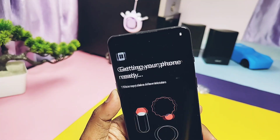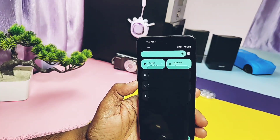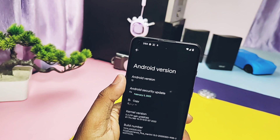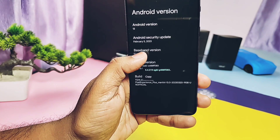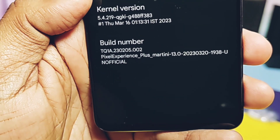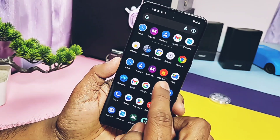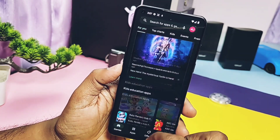The phone booted with the simple and elegant boot animation of Pixel Experience Plus. After completing the initial setup, let's check out About Phone. This is Android 13 with Material You clock style. Sadly, the Android security patch is from February 2023 — hopefully the official build will be released with more recent security patches. Kernel version is 5.4.219, and the build date of this unofficial test build is 20th March 2023. Other users may get the official build from the links under the video description, which may have different security patches, kernel versions, and build numbers.